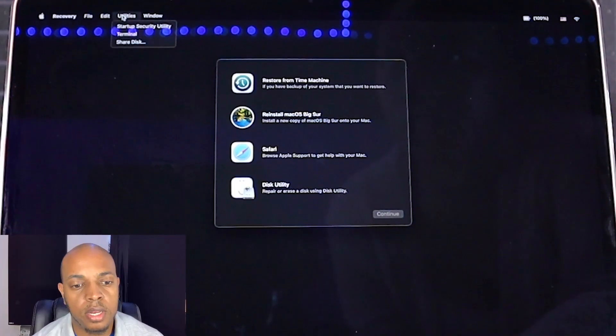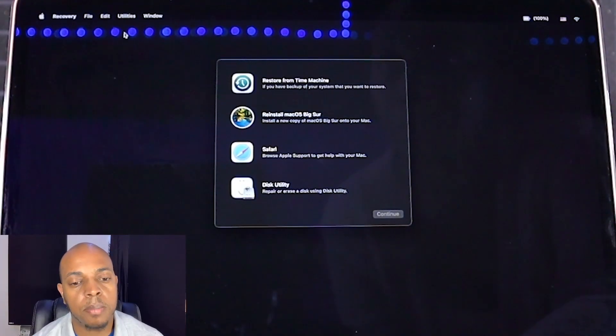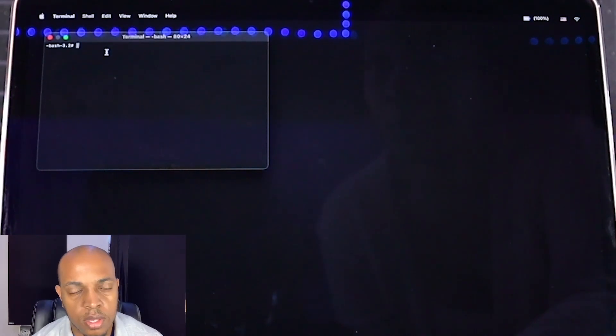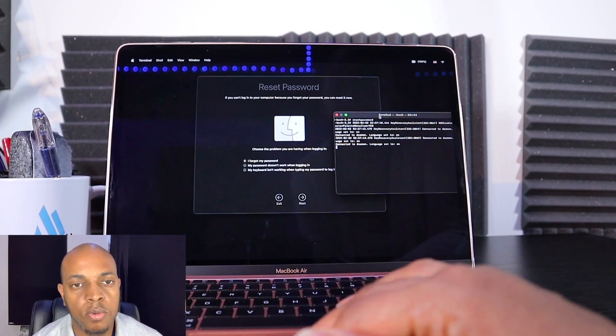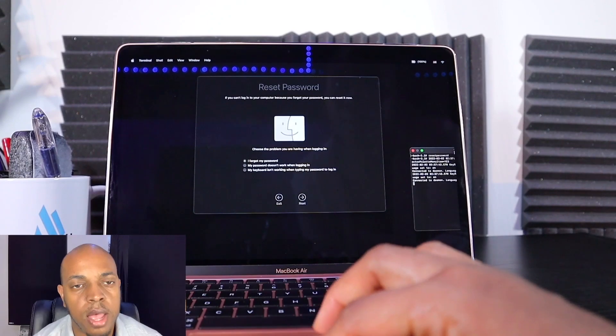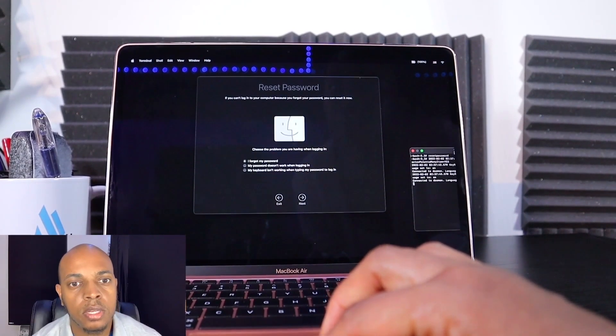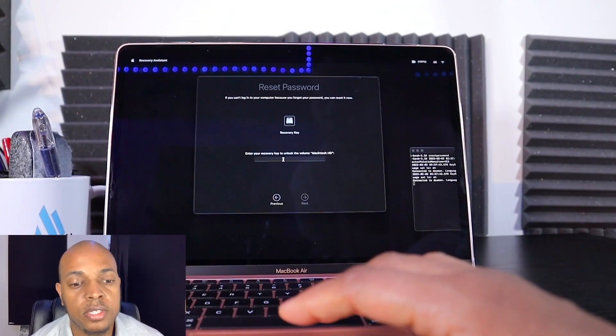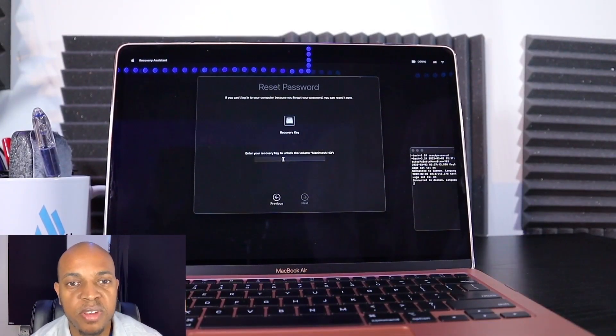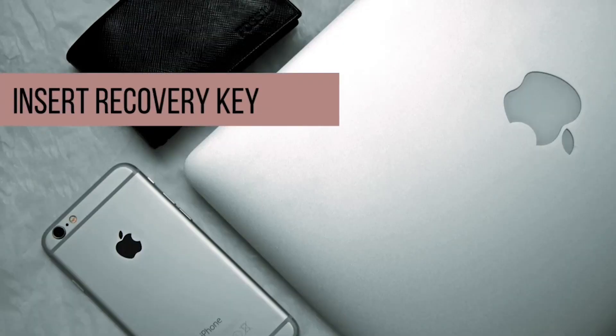Click on 'Exit to Recovery Utilities,' then click Utilities in the top left corner and click Terminal. In the terminal box, type in the words 'resetpassword' — make sure there are no spaces, just one word: resetpassword. Then choose the first option which says 'I forgot my password' and click Next. You'll need your recovery key for the next screen, so go retrieve it, type it in, and you'll be able to reset your password.